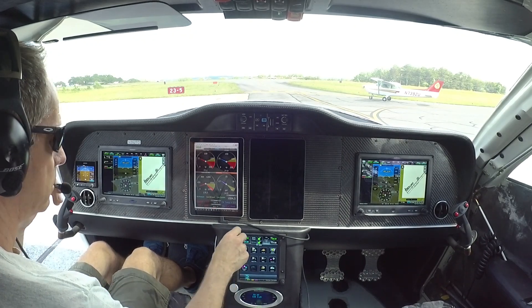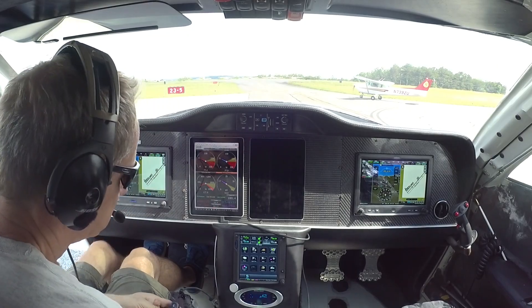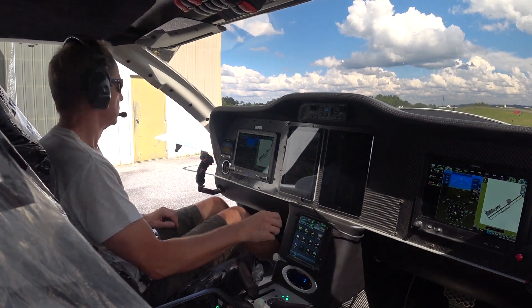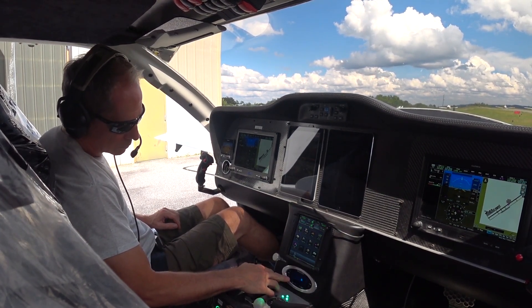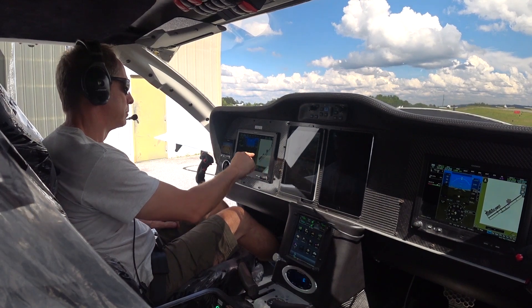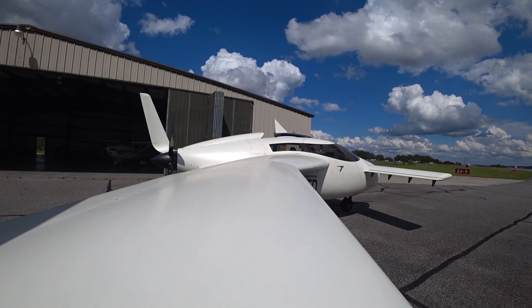Weather: wind 2-0-0 at 6, visibility 1-0, ceiling 3-1-5 hundred broken, 4-1-7 hundred broken, 9-0-1-1 overcast. Temperature 28 Celsius, dewpoint 18, altimeter 3-0-0-1. Remarks: density altitude 2-1-9 hundred, winds are unreliable.